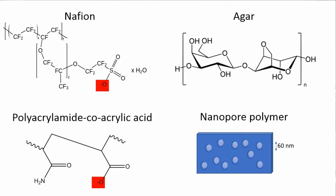We've been looking at a number of different separators to go between these two compartments, and we've tried paper impregnated with agar, paper impregnated with hydrogel, an acrylamide acrylic acid copolymer, and paper impregnated with nafion, which is a well-known fuel cell and battery separator material.